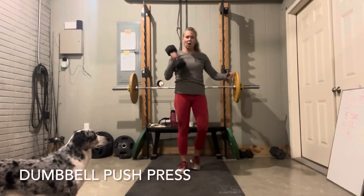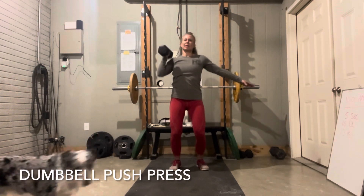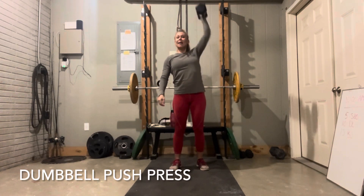Then you can go back to more arm work by doing a push press — shoulder to overhead. Treating both sides of the body fairly. This is just really great for the shoulders and the traps.